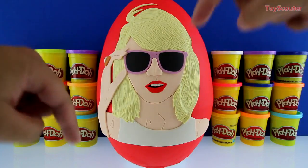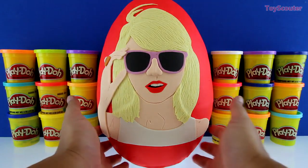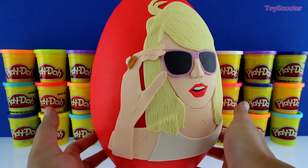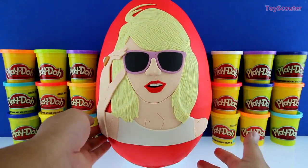Let's check out some of the details on Taylor Swift — she has sunglasses on and they're purple, and a ring. Let's start by taking off her hands.